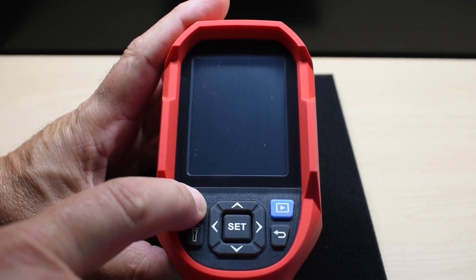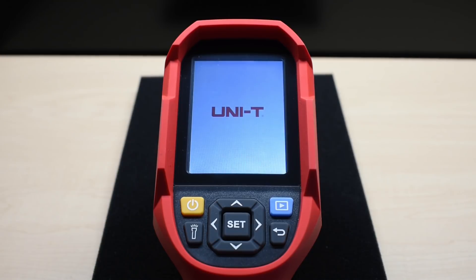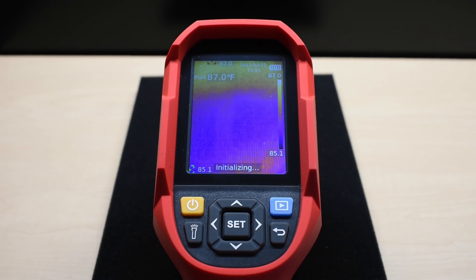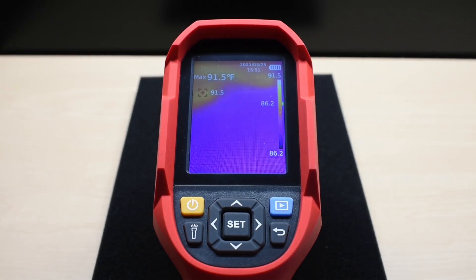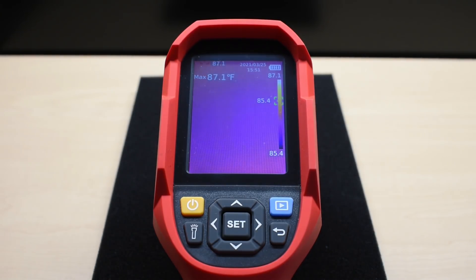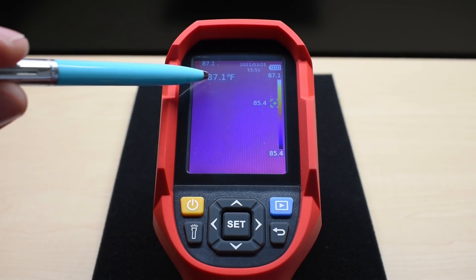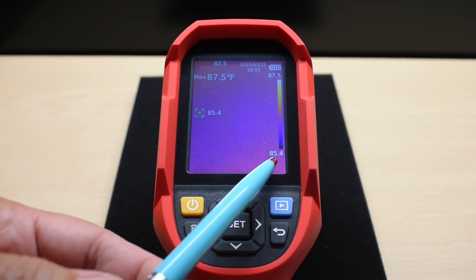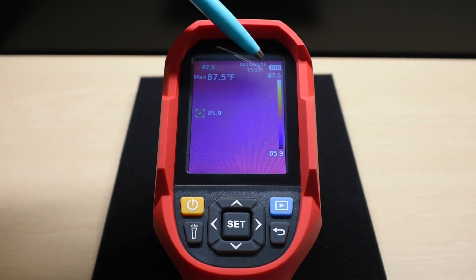To power the unit up, push and hold the button — it takes a moment to initialize. Once on, you can see the date and time, battery strength, and the display showing the maximum and minimum temperatures for the entire area being viewed.